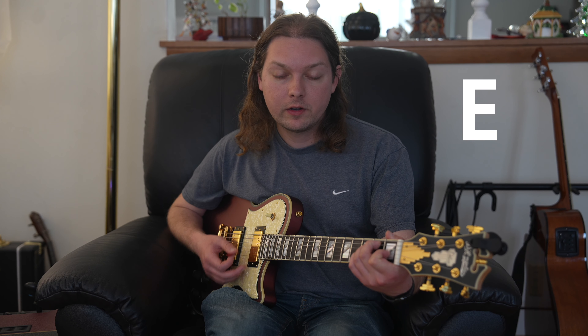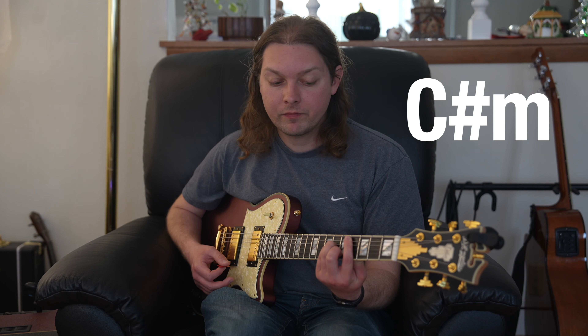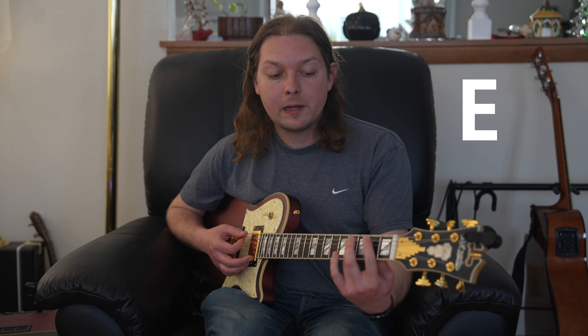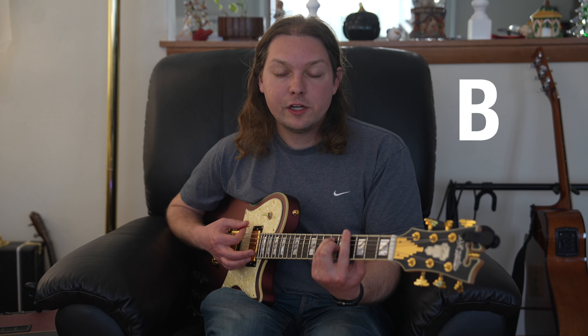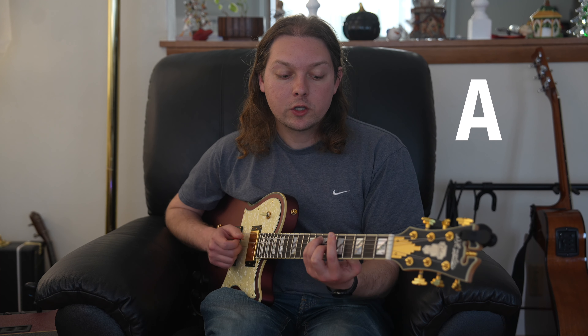Chord progression wise, the regular chords we have are E, B, C sharp minor, then A — that's the A section. The B section is very similar. The next part we have is E, G sharp, and then A. So what alternates is C sharp minor to G sharp.